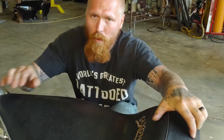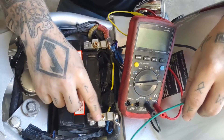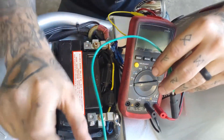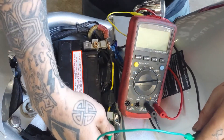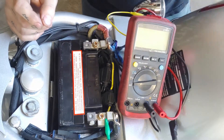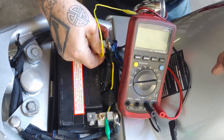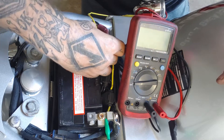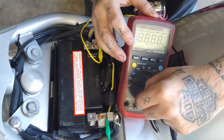The first thing I like to do when diagnosing a charging system is to verify a charging issue, and I'll begin by removing the seat. Now that I have my battery exposed, I can see my negative terminal and my positive terminal. I connect the negative end of my multimeter to the negative terminal on the battery, and then the positive end to the positive side of the battery, and I turn my multimeter on to volts DC.